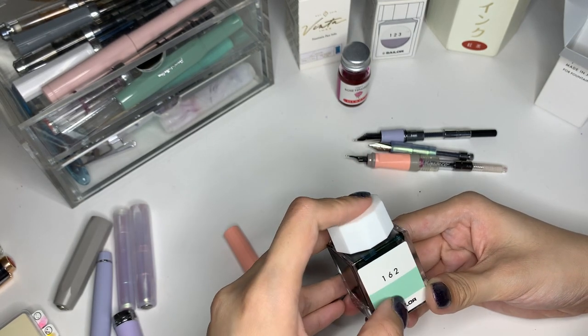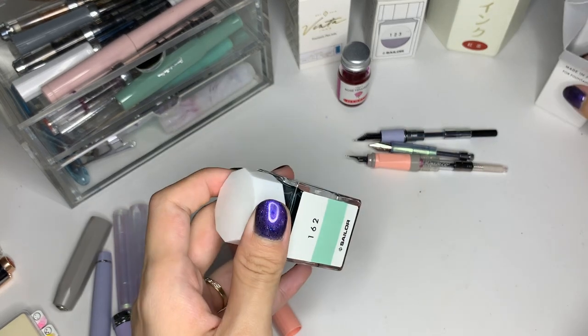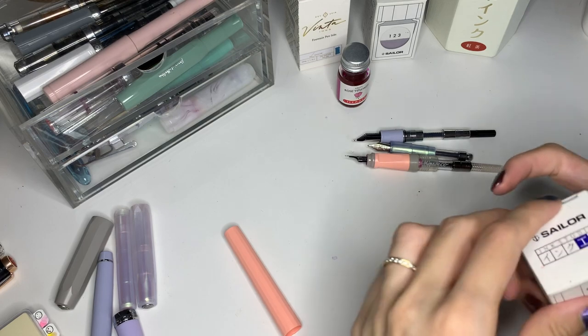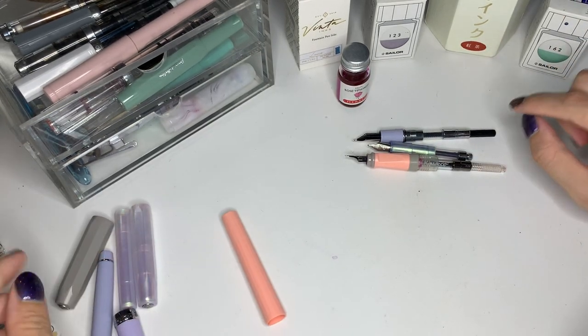This ink is the Sailor Ink Studio 162. So even though it looks green here, it generally looks more blue to me somehow. But yeah, let's just rank it on this thing — I will definitely do a writing sample later so you can take a better look at it.